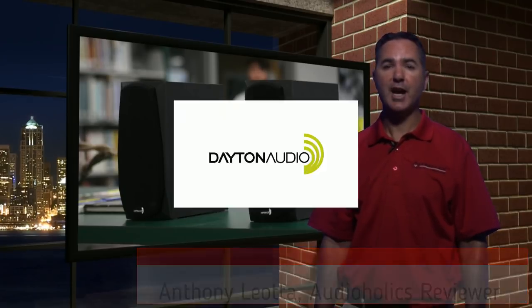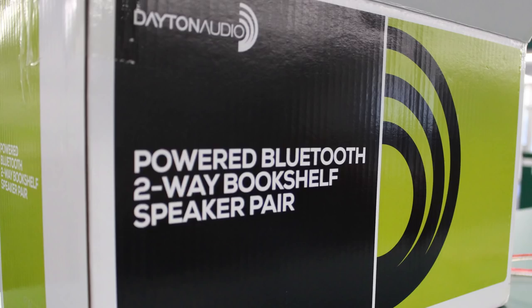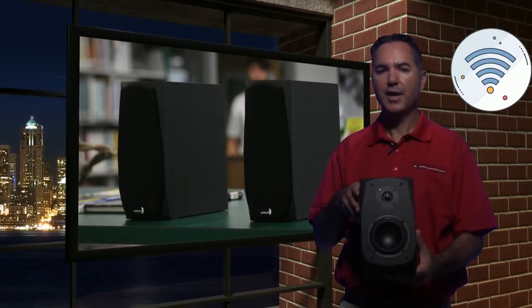Hey guys, Tony here for Audioholics. If you're in the market for a new Bluetooth speaker, you may want to check out the new $99 Dayton Audio MK402BT — the BT of course stands for Bluetooth.